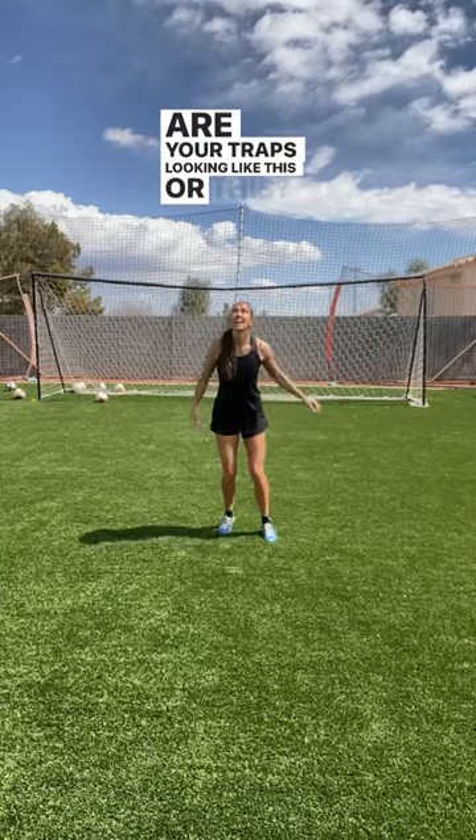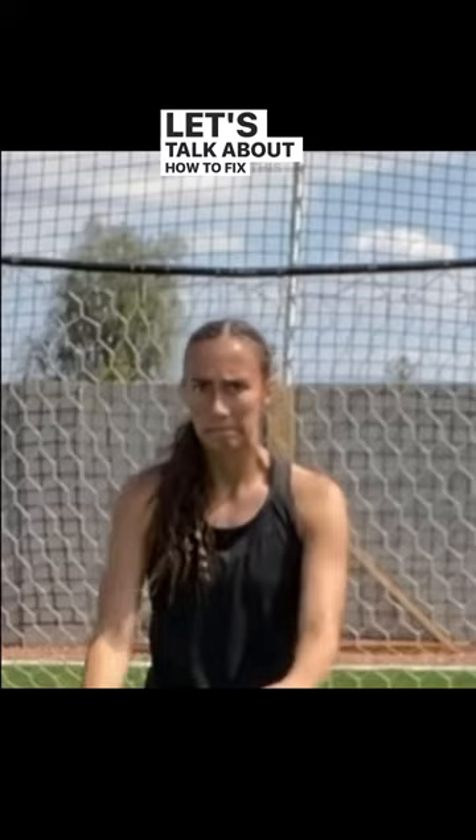Are your traps looking like this or this? Let's talk about how to fix this so you don't have to make this face.